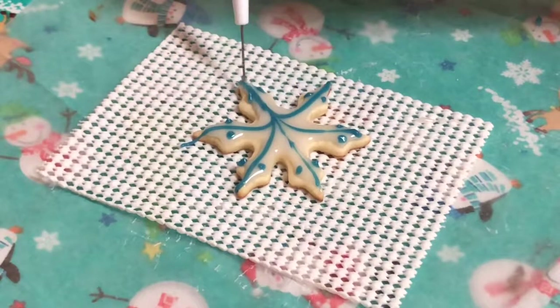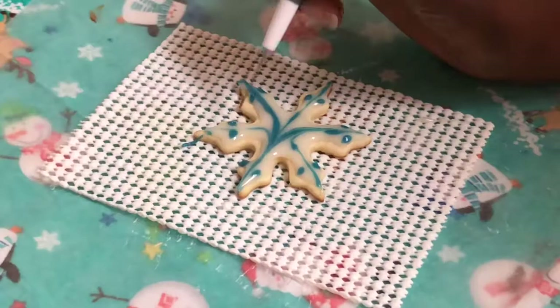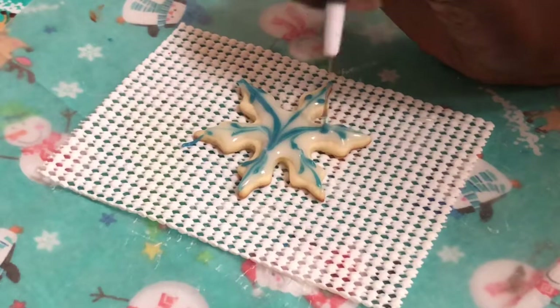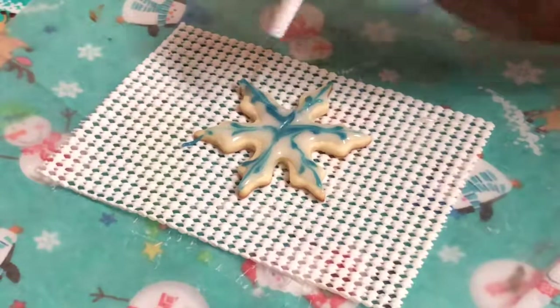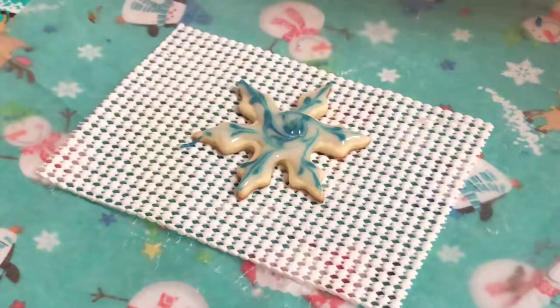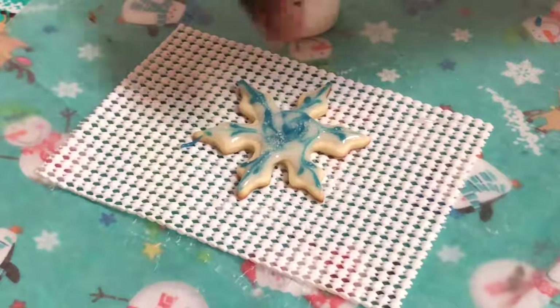Using my scribe tool again I'm going to drag from point to point, then swish in all the little dots going around, and finish with just a little swirl in the middle. Then I'm going to add some sanding sugar just to top it all off.